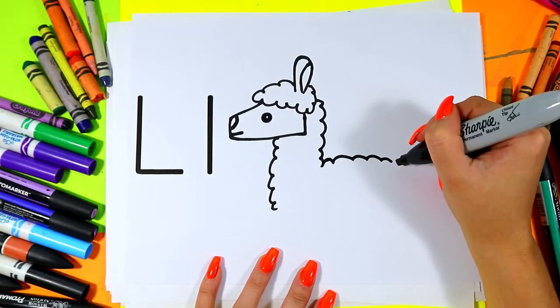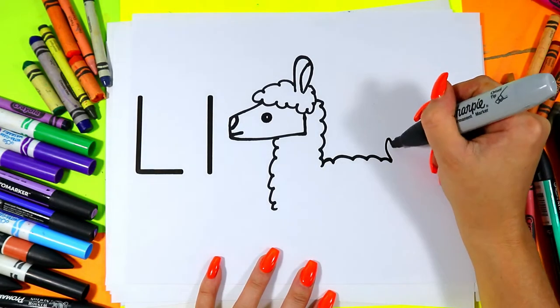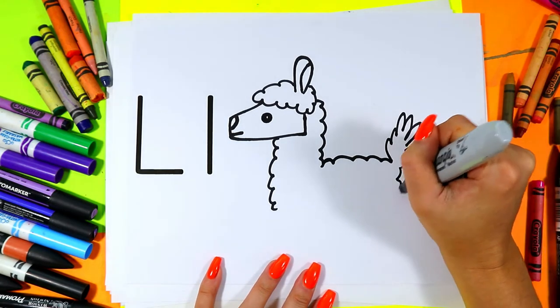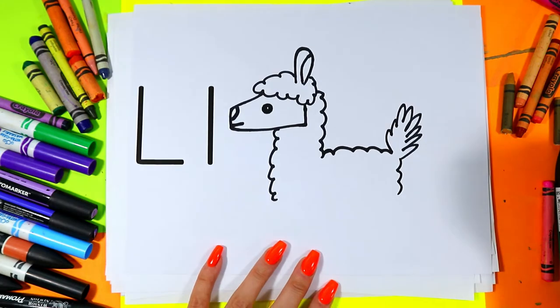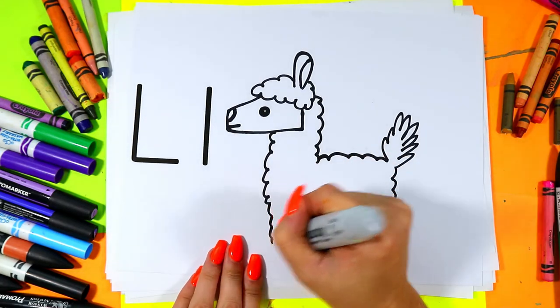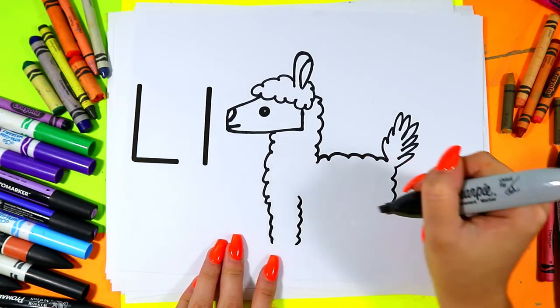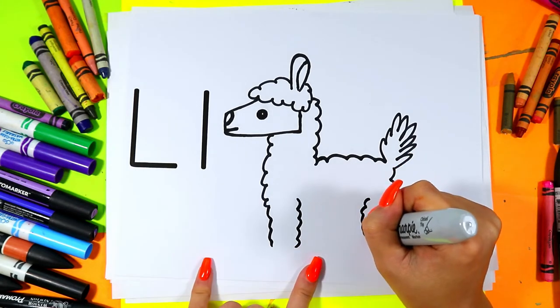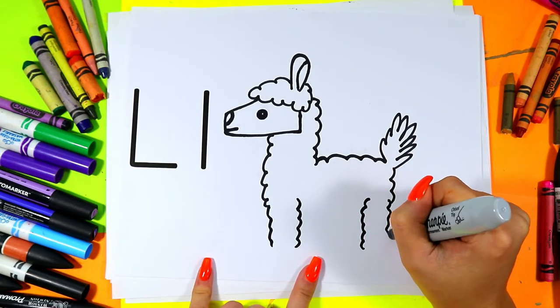Add the back with some curving lines and the big Llama tail with some crazy curving lines. Fluffy line down. We're going to add a leg in the front with two sets of curving lines and one in the back.